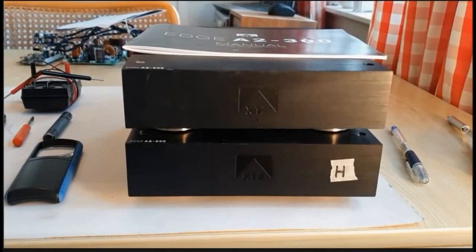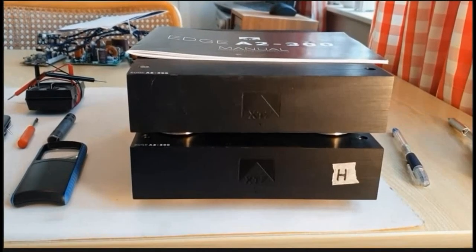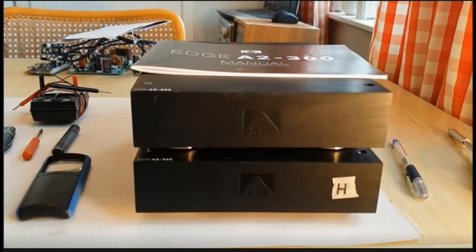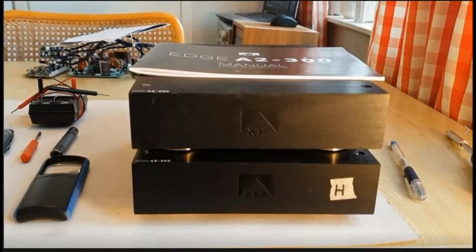This pair of amplifiers I've used as monoblocks only from the very start. I used them for in excess of 100 hours before making the following alterations, and they really need to be burnt in for at least 100 hours before you can say anything about the performance.